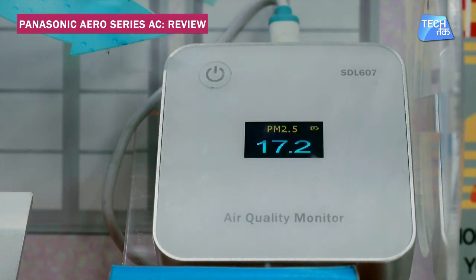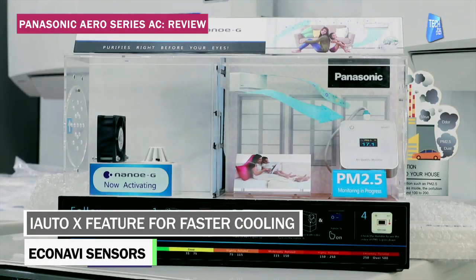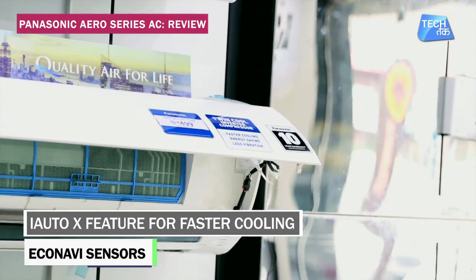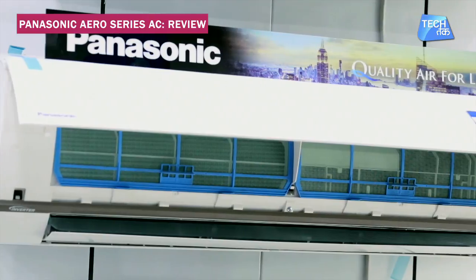The 3-stage purification system ensures pure and healthy air. There is also an i-auto-X feature which gives faster cooling, and eco-navy sensors which reduce energy wastage by about 65%. All in all, this AC is wonderful for everyday usage — it is very slim, has an air purifier and an inverter built in. At this price, this air conditioner with these specs is worth a buy.